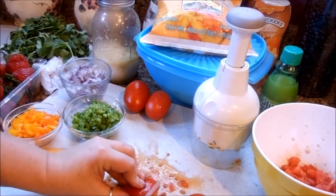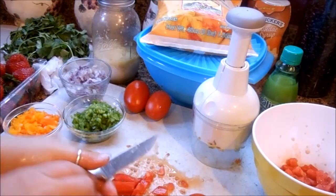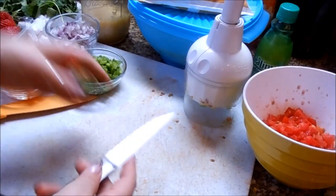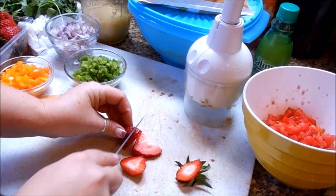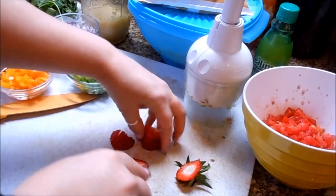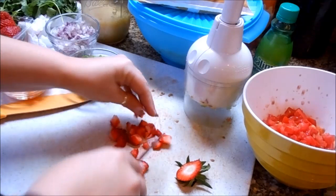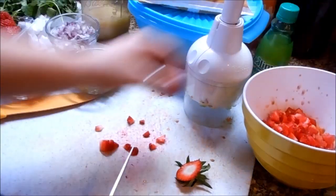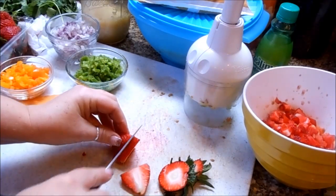The tomatoes are all chopped and they're in the bowl. I wiped away some of the seeds — we're just mixing everything together anyway. Next, we're going to cut up our strawberries using the same method: kind of some chunks, not too big but not completely tiny either. I like to get some chunkiness so you get the sweet and the spicy in there.